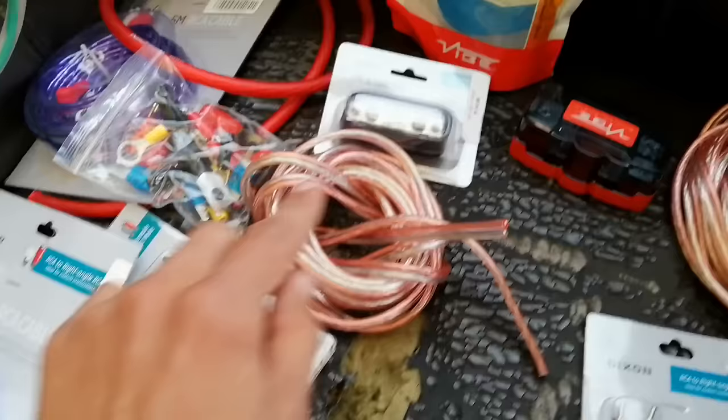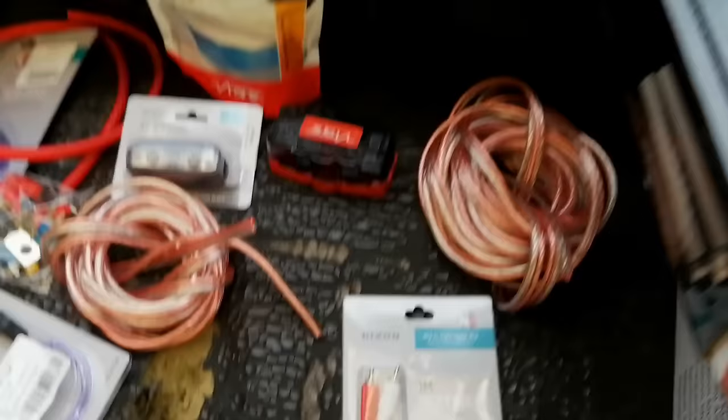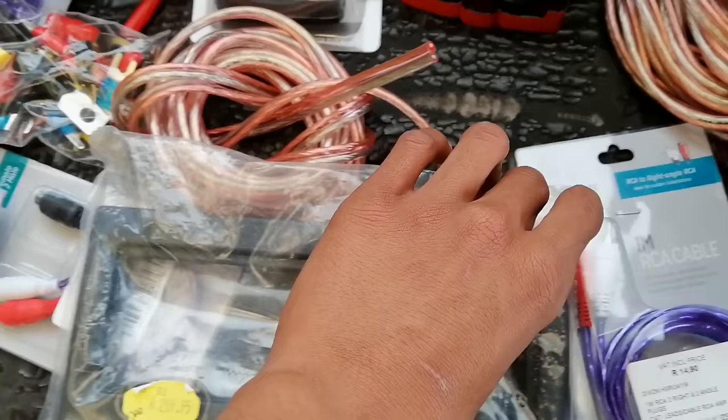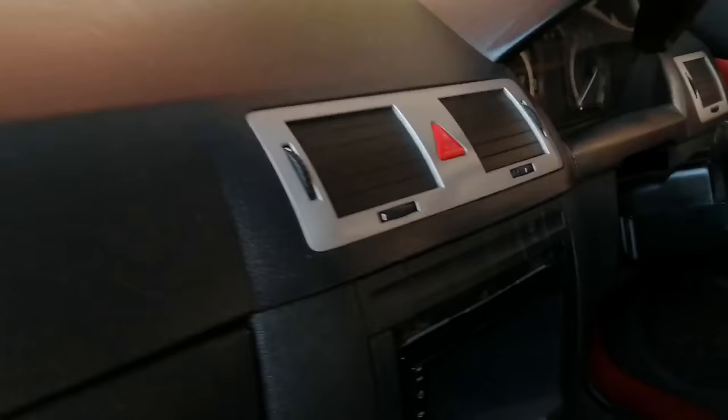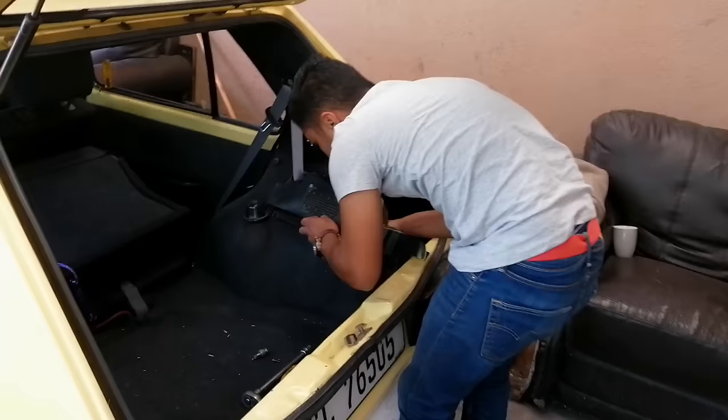I bought speaker wiring for the car - two meters each side for the 6x9s because the amplifier will be at the back, and four meters each side for the mids in front since all the wires will be running to the amplifier at the back. I also bought this cover - I won't be using the entire cover, only the top piece. I'll be cutting it to use just the top part for the double din so everything is neatly wrapped up in front, covering the gap that's currently visible in the car.